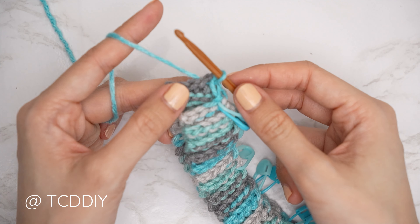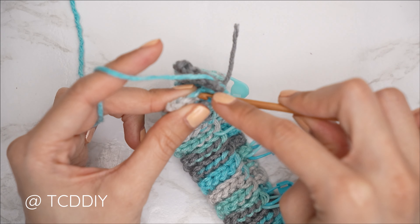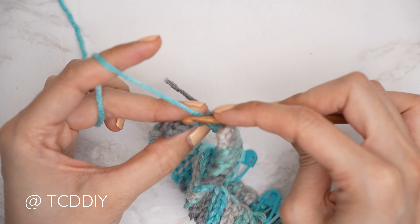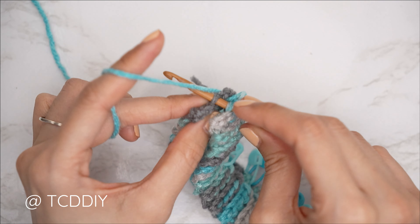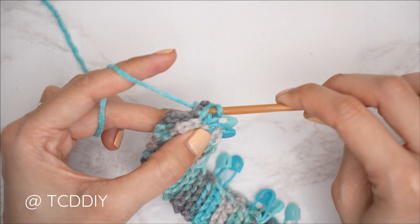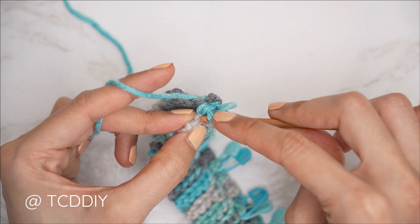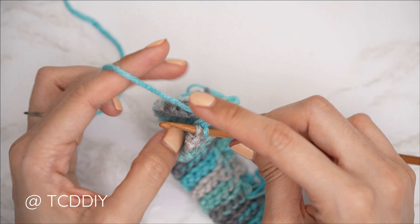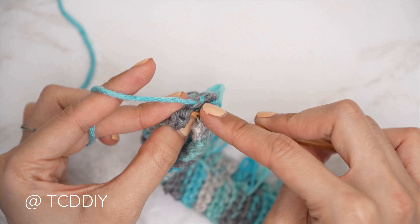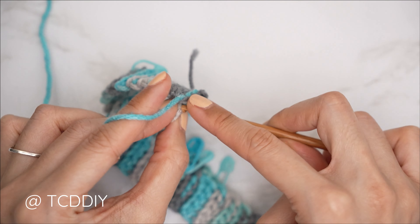Now do the outside loop slip stitch seam: insert your hook into the first available stitch through the front loop, then find the corresponding stitch on the back panel and insert through the back loop. Yarn over and gently pull through everything on your hook. Continue this — front loop of front panel, back loop of back panel — until no more stitches remain.